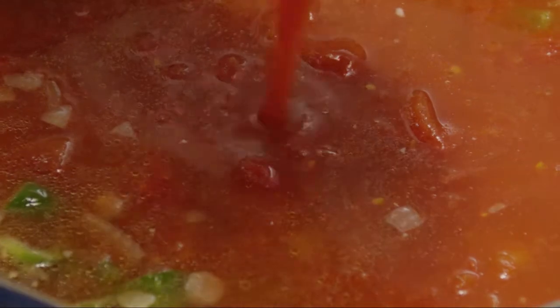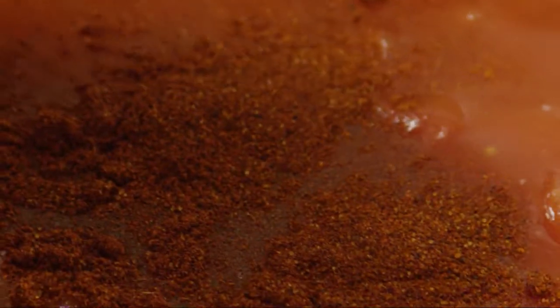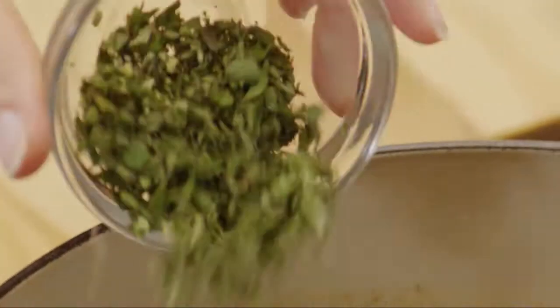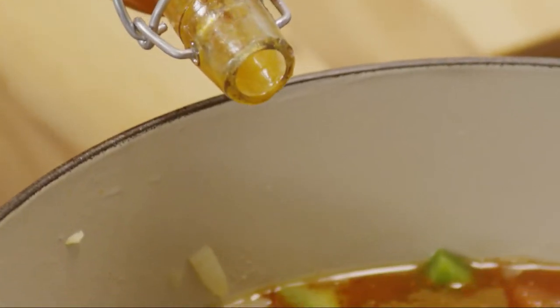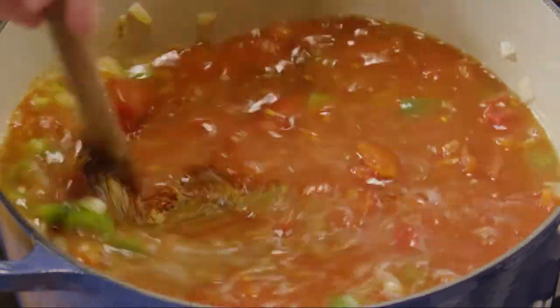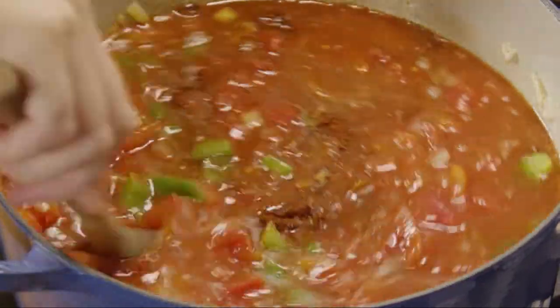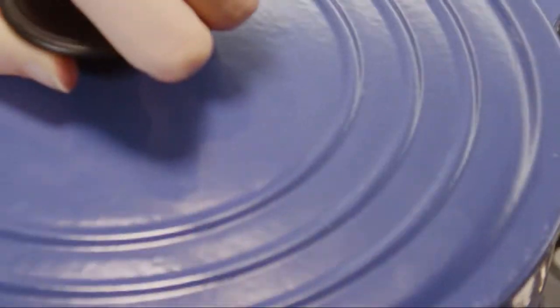Add one eight-ounce can of tomato sauce, three to four teaspoons of chili powder, one tablespoon of fresh oregano or a teaspoon of dried crushed oregano, one teaspoon of ground cumin, half a teaspoon of ground black pepper, and, if you like, several dashes of hot pepper sauce. Stir everything together and bring the chili to a boil. Cover it, reduce the heat to medium-low, and simmer for 10 minutes.